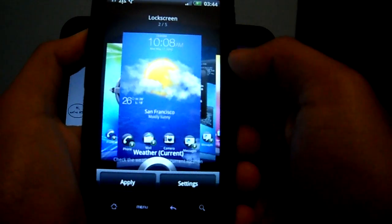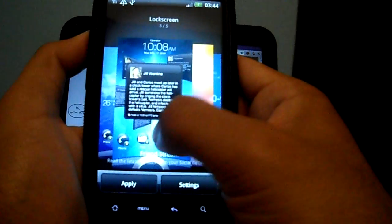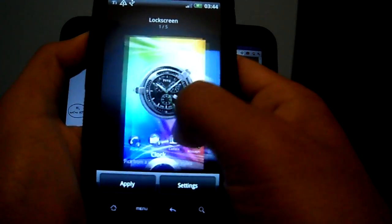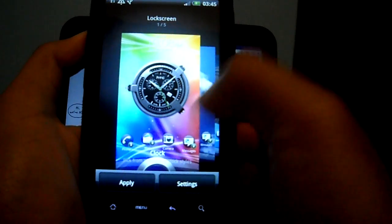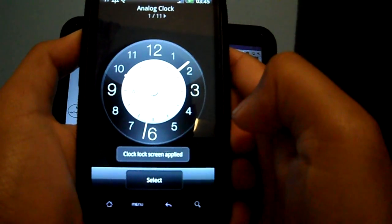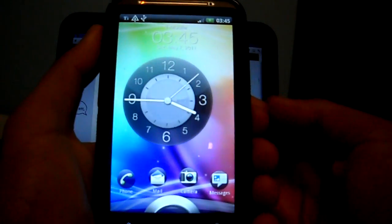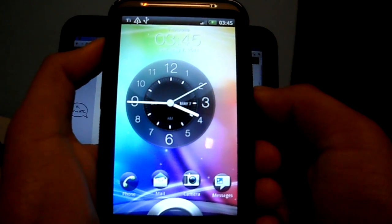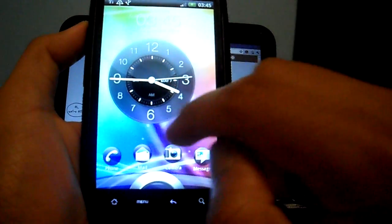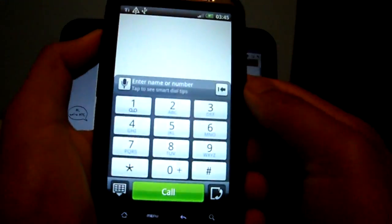When I first turned the phone on, you saw the Weather widget, and you can also change it to a different lock screen. As you can see, it works fine, and I can also drag and drop these apps into this ring to get a quick launch.